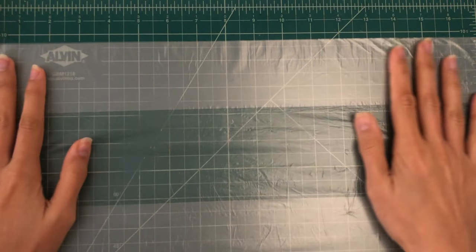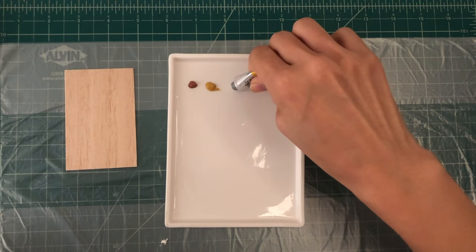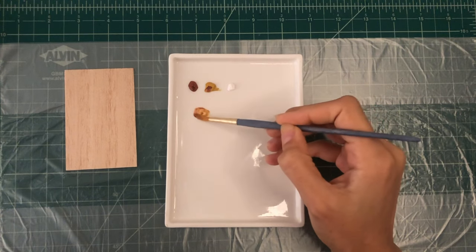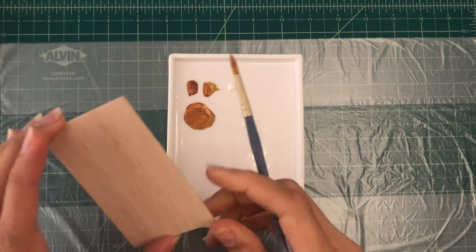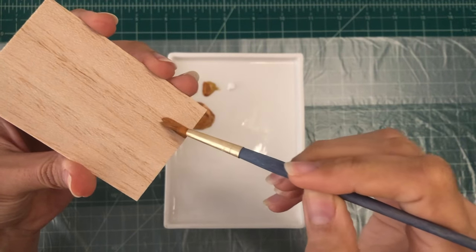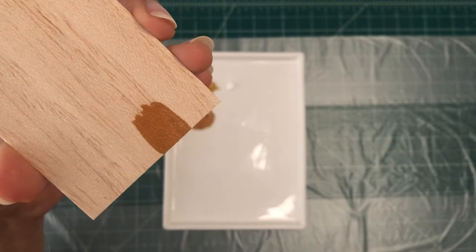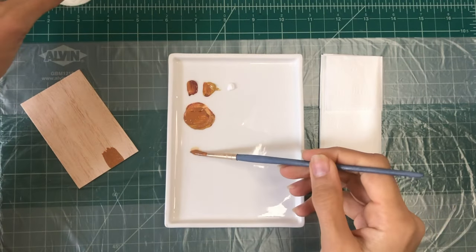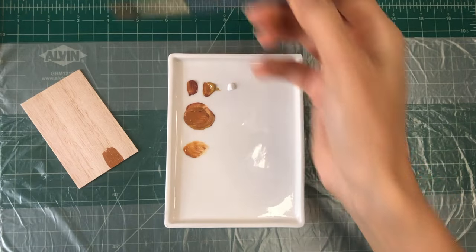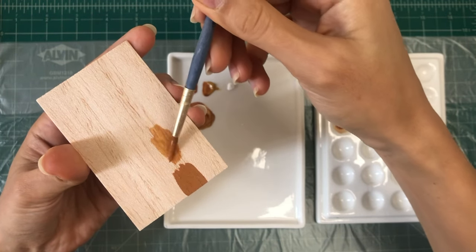Lay down a protective surface such as newspaper or a plastic sheet to prevent paint from staining your work area. Squeeze your acrylic paint color onto a palette or disposable plate. You can mix colors to achieve the desired shades. If you're using it straight from the tube, make sure to thin it evenly — otherwise it may clog and fill up fine details, potentially causing you to lose the wood texture. As you can see, when I apply the color straight from the tube the wood texture is completely lost. However when I thin it with water the color becomes more fluid and doesn't obscure the wood texture, allowing the wood texture to stay beautiful and visible.